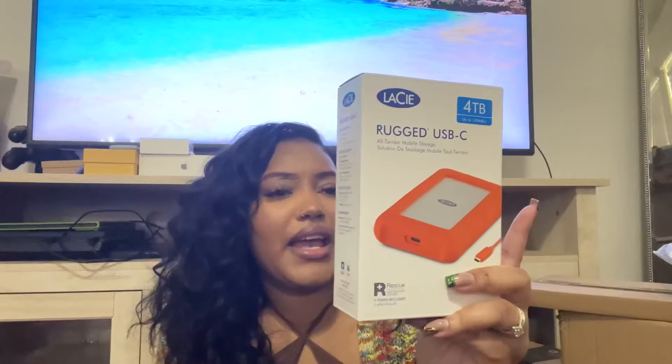And then I got this external hard drive — it's USB-C and four terabytes. The camera I got shoots in 6K and then compresses to 4K, so the files are going to be massive. I didn't want them slowing down my computer, so that's why I got an external hard drive. I want to be able to film in 4K and great quality.